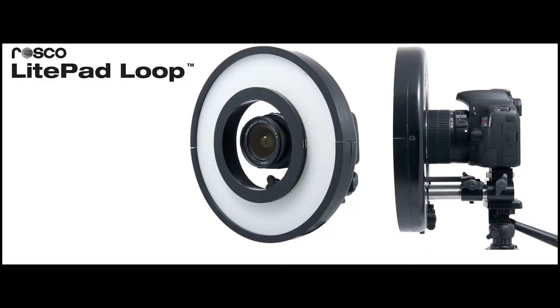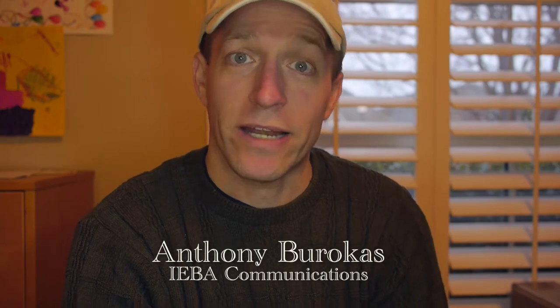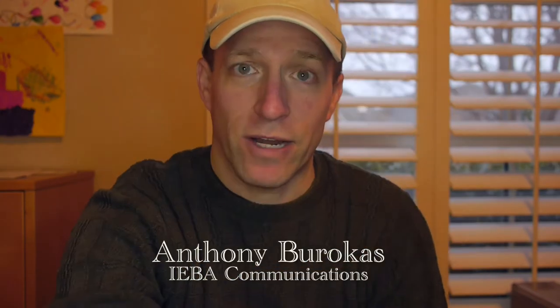This is a review of the Rosco light pad loop. This is the light we're using right now to shoot this video on a GH2. The light is right in front of me, about two feet away, and as you can see with the second camera it's basically all set up on one rig.